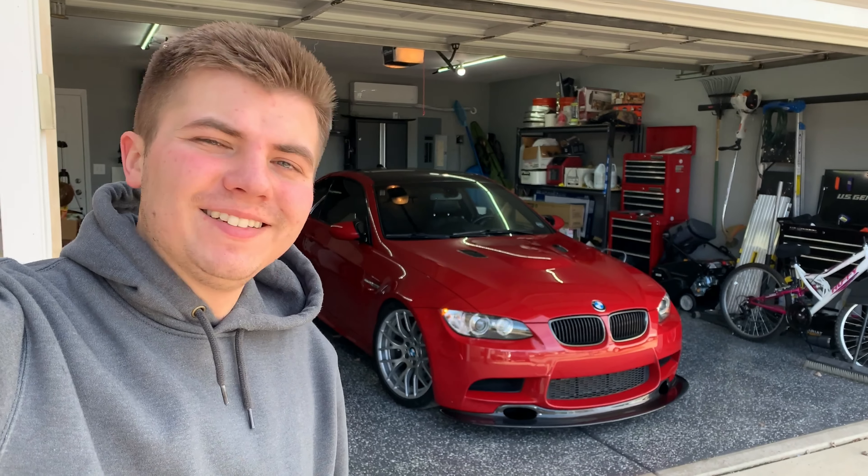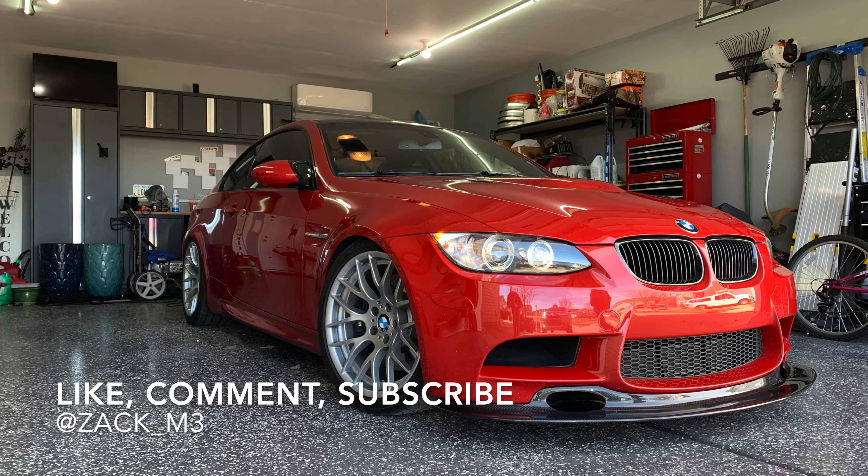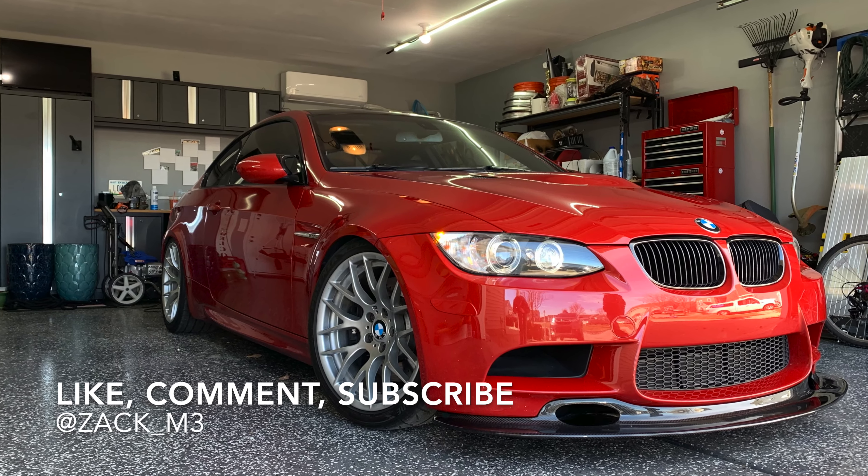All right guys, so we are done with the lip install. This is a Europlug lip and I got it on pre-order for $300. The install went pretty smooth, I have no complaints. Fitment is a little iffy. However, I do need a new front bumper because there's some issues and cracking in the paint. I'll probably end up having the reflectors shaved off right here.